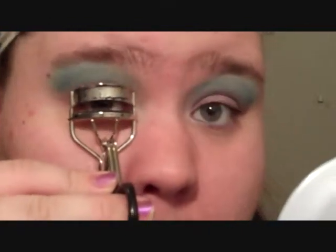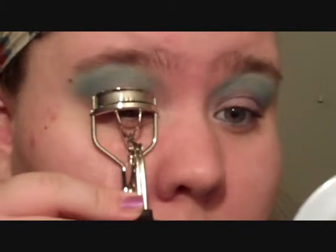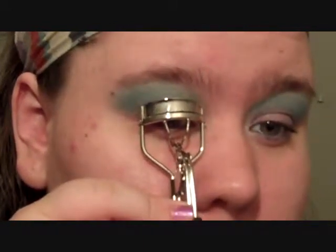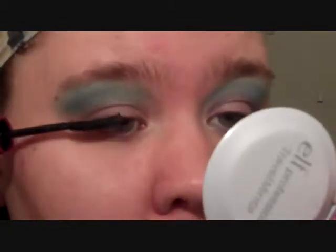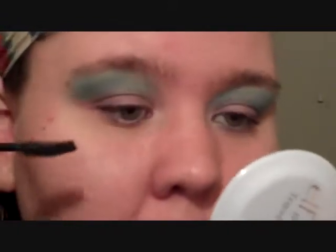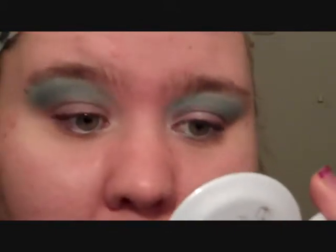I'm going to take my lash curler and curl my lashes — hold for five seconds. If you need to curl more than once, go ahead. Then I'm going to use Maybelline Falsies Volume Express as my mascara. You can also line your lid and do a winged liner — that would look really cute too. Start at the base and wiggle the wand, or if you're not comfortable with that, you can wiggle your head — whichever works for you.